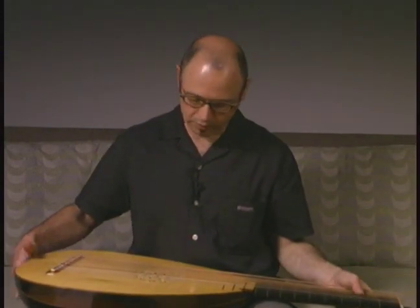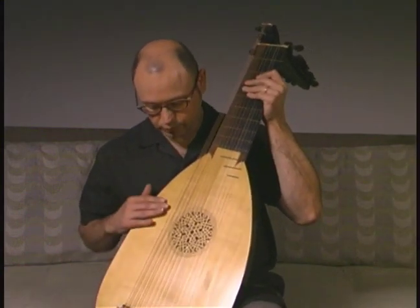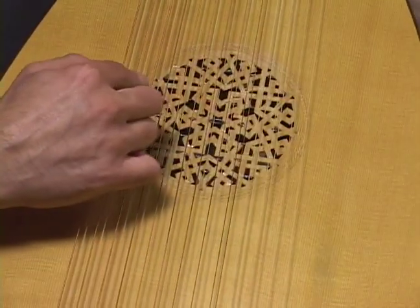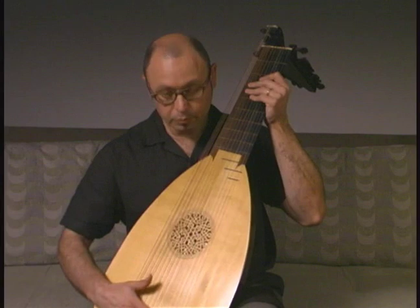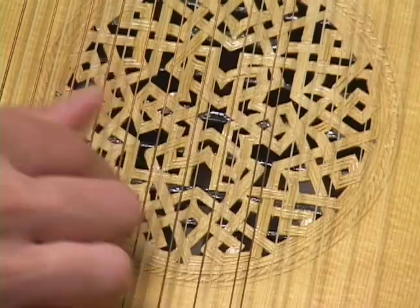Then we come to the top of the instrument, which is usually made of European spruce, and you will see here a very intricate and beautiful rosette. The rosette is very typical of lutes and it is usually the signature of the lute maker at the time.